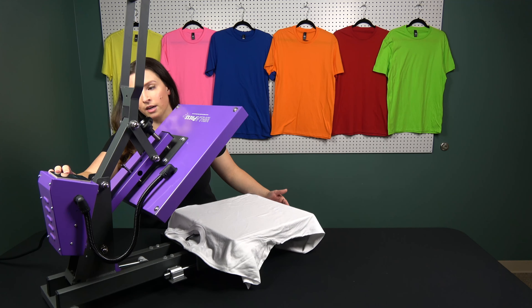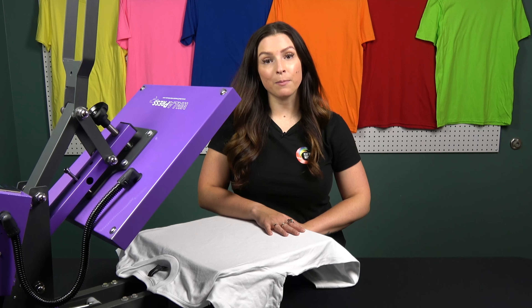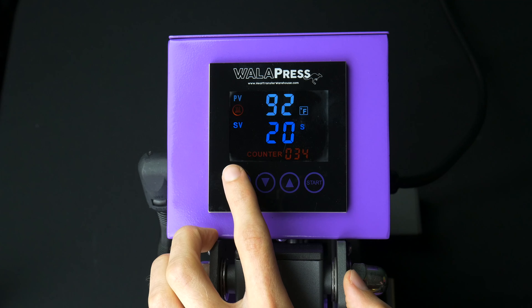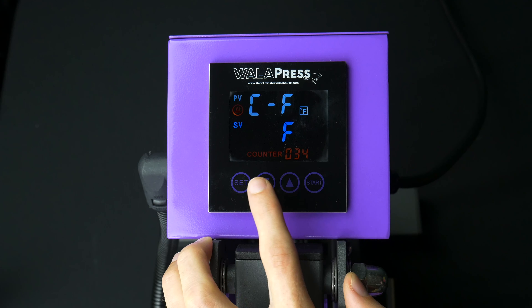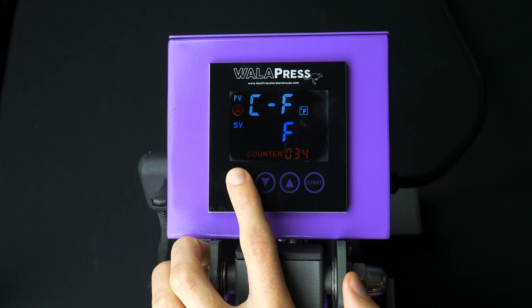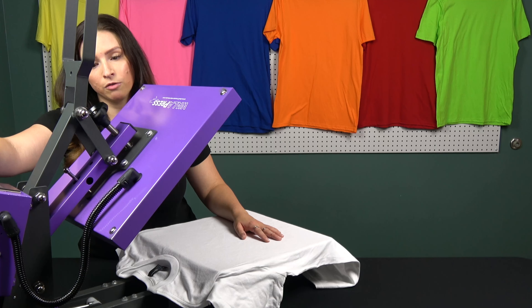You'll notice a start button on the right hand side of your screen — this lets you start your time independently from pressing. When you first open up your heat press and plug it in, your temperature is going to be in Celsius. To change that to Fahrenheit, press that set button on the left hand side and hold it down until you hear that beep. Your screen will change and you'll see a C and an F. Use the two arrows to make sure you have a blue F on your screen, then hold set again until the screen beeps and changes back to your normal screen. You'll then notice the temperature shows with a little Fahrenheit indicator next to it.